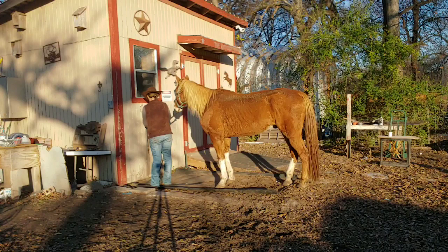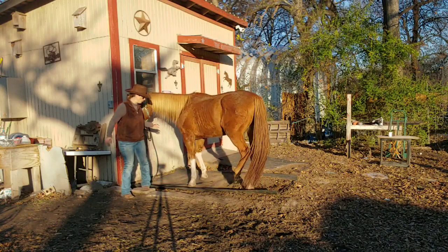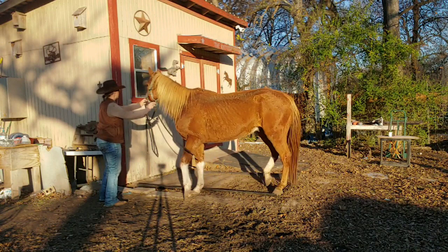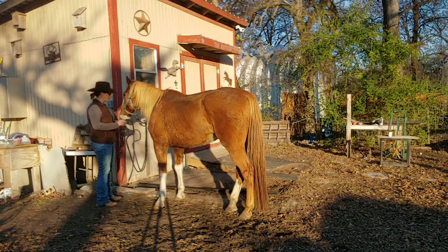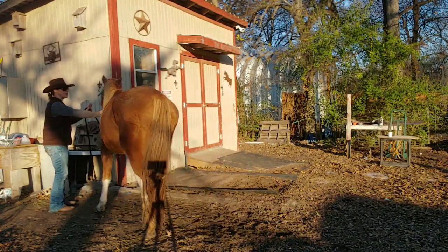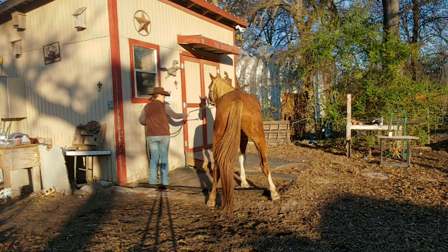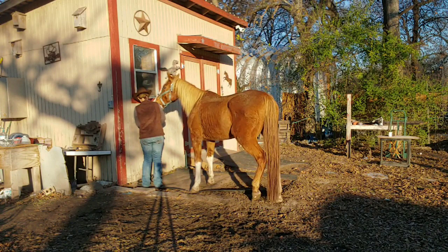I'm going to give him a little looser lead this time — a little bit looser. It's his anxiety; he's worried about his buddy over there. They're calling back and forth to each other and that's not necessarily the best thing. I want him to move over quite a bit. That was the best one yet — he didn't hardly pull on that one at all.